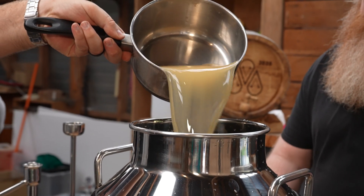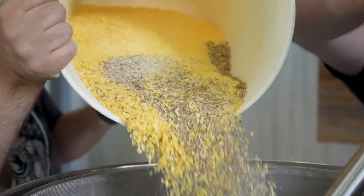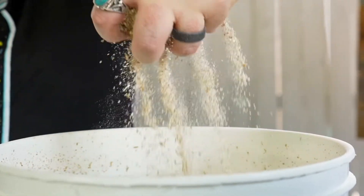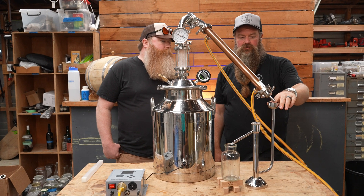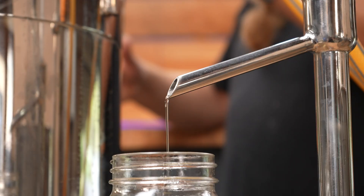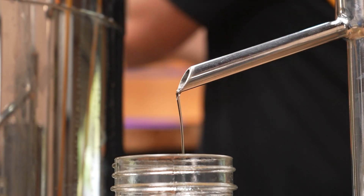One example would be where a distiller has fermented a really flavorful wash using high quality barley, corn, rye, or whatever, and they're making craft bourbon or whiskey and they want a lot of flavor to come through from the grain into the final product. They might do a single or double pot distillation, because pot distilling is the very best way to concentrate alcohol while maintaining as much of the flavor and aroma as possible.